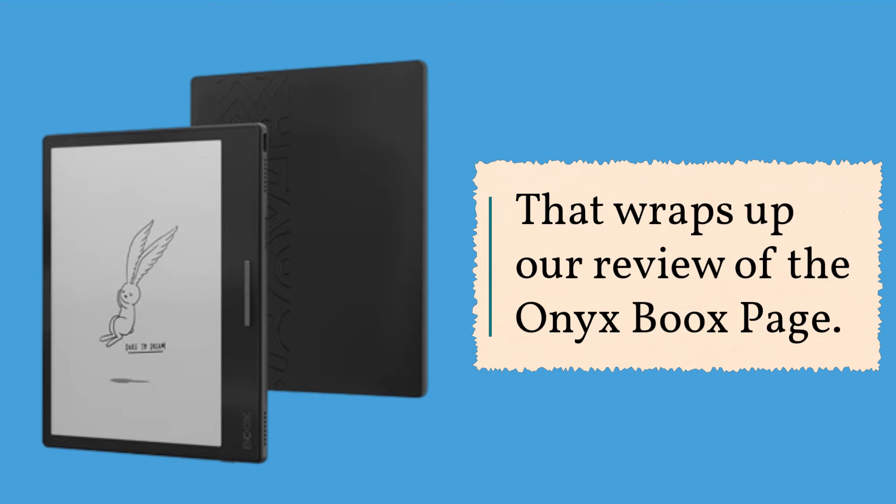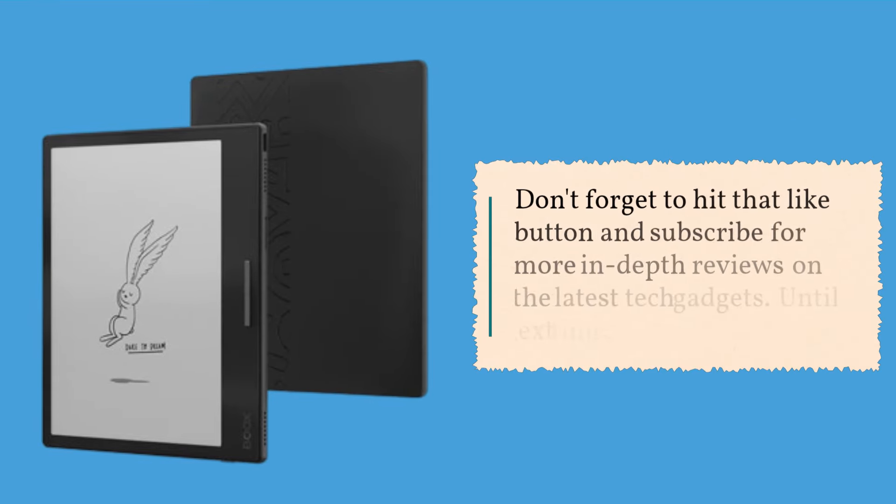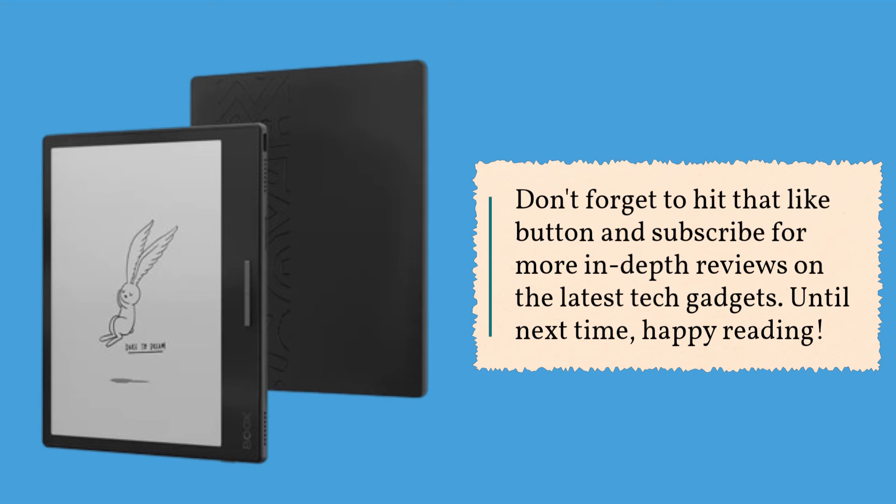That wraps up our review of the Onyx BOOX Page. Don't forget to hit that like button and subscribe for more in-depth reviews on the latest tech gadgets. Until next time, happy reading!